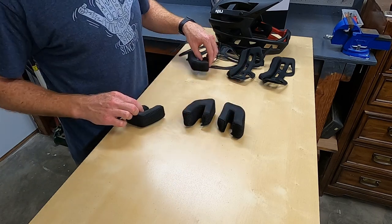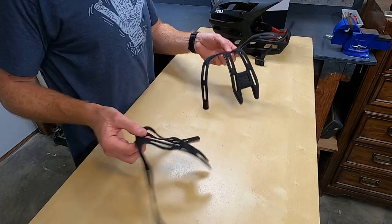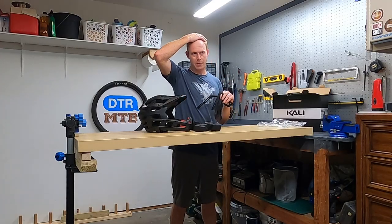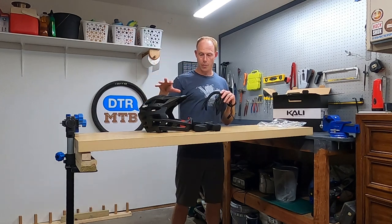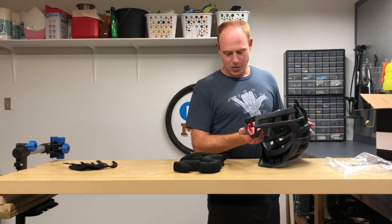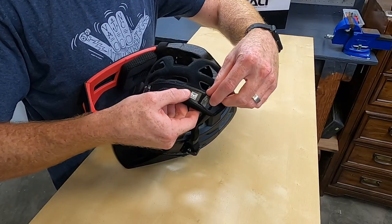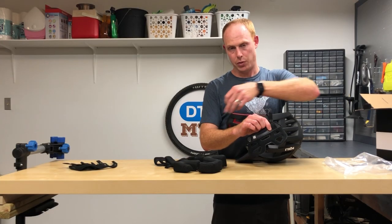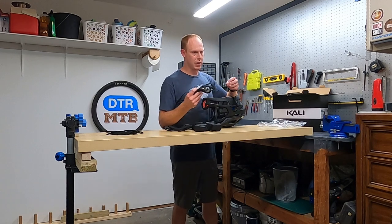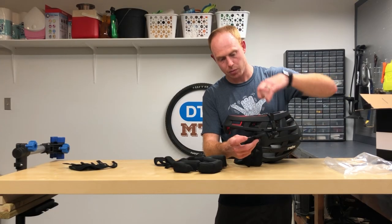The thinnest pads are inserted on the cheek, with slightly thicker options available. Same with the back-of-head neck padding. Strangely, the inserts for the top of the head all look and feel identical to me. As soon as you pull off the existing back-of-neck padding, the two Velcro tabs that are supposed to hold whatever pad you put back in come off with it. Even one of the smaller ones came off too. That's pretty disappointing in a helmet you spend over $200 on.